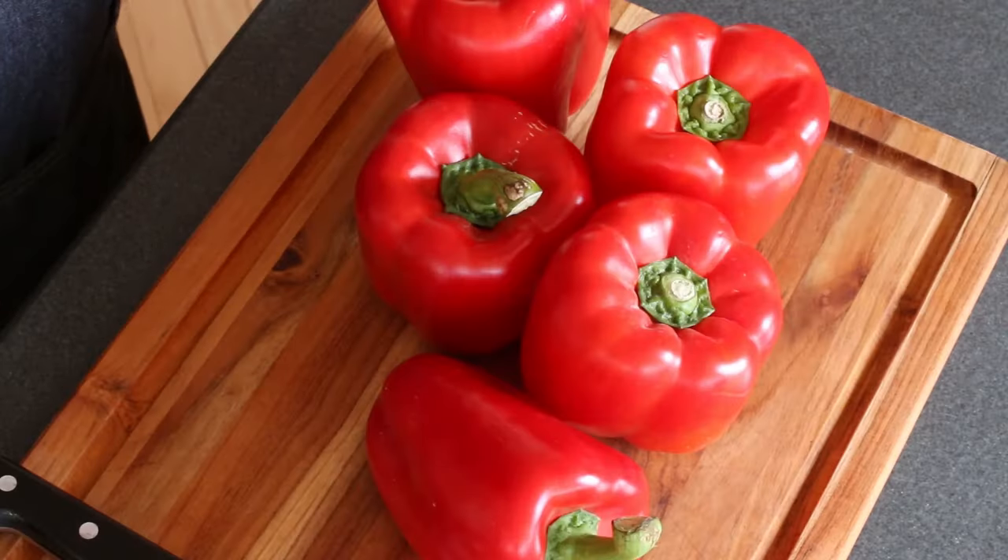Hey everybody, it's Mike from Chili Pepper Madness. Today I'm going to show you how to make roasted red peppers. Roasted red peppers are not hot and spicy at all — in fact, bell peppers have absolutely zero heat — but they do have a really outstanding flavor and they're great as an addition to many different meals. They're also great as just a snack or an appetizer on their own.